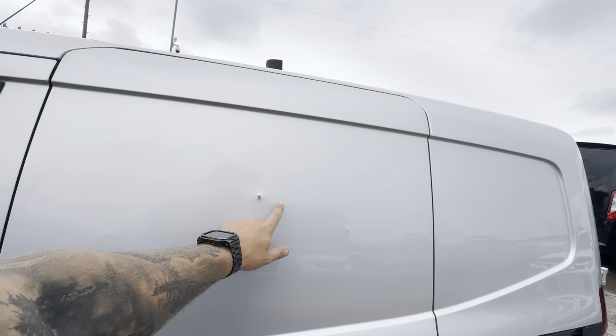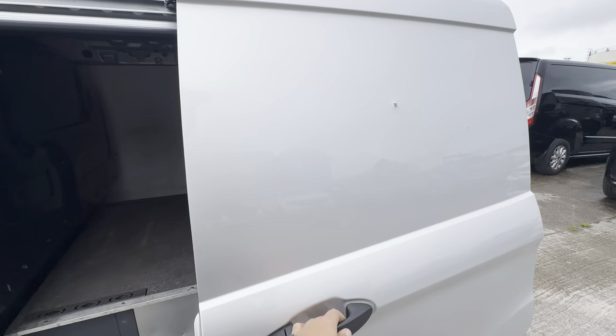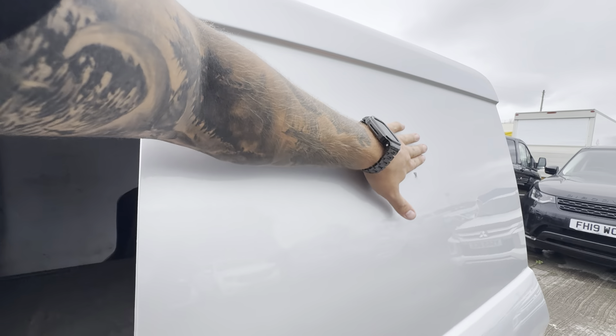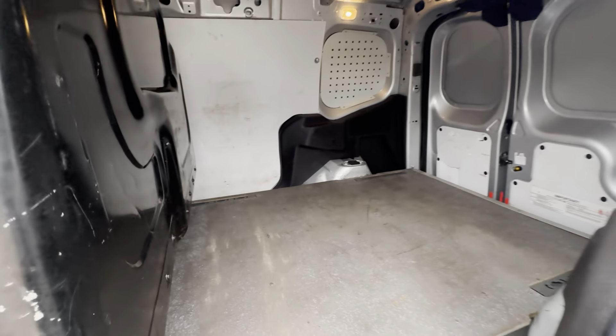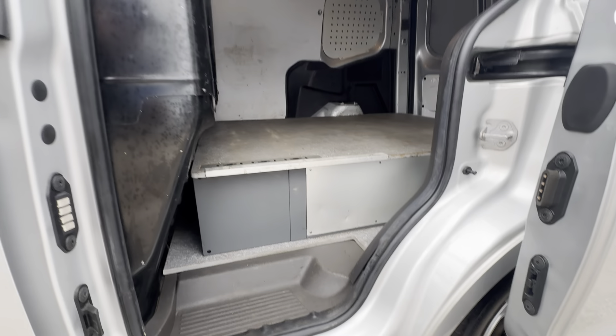There are some sort of outie dents on there, so this one will get touched up, which will take your eye off it. Obviously there's not a great deal you can do without painting the whole door, but it's not the end of the world, at least in our opinion anyway.